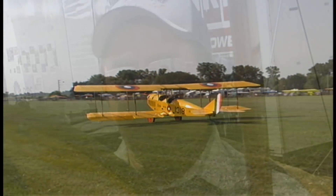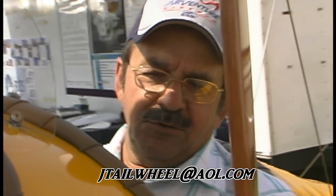How many hours have you got on it since you finished it? There are 47.2 hours on it now. If somebody wanted to talk to you, do you have a contact? Yes, it's jtailwheel at AOL.com. Thank you very much for your time. Okay, thank you.